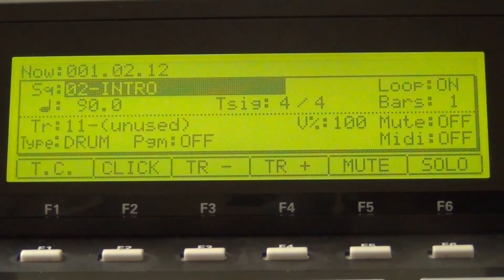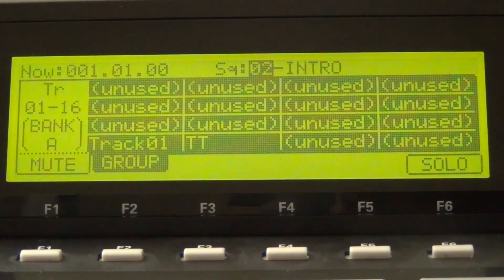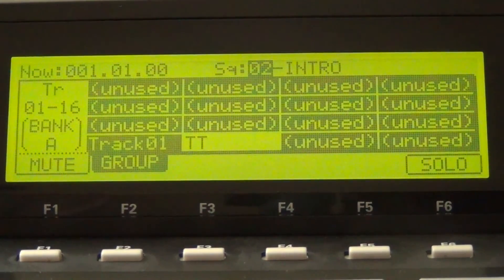Now go into the Intro sequence, hit Track Mute, and take out the drums and most of the dominant instruments to create an intro to your beat. Hit the Track Mute key to the top right on the MPC2500. Go to Track Mute and hit whatever things you're going to take out. Mine already sounds like this because I've already done it.